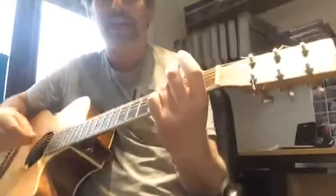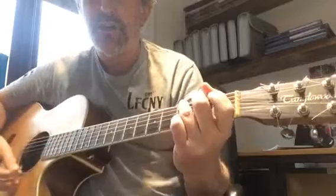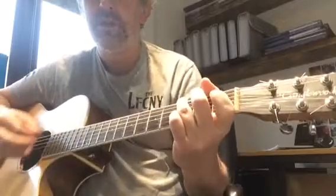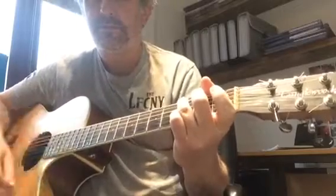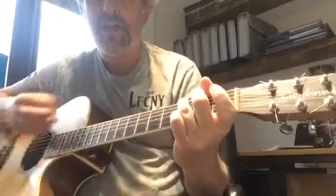Let's have a little look at the second half of verse two of 'If It Makes You Happy' by Sheryl Crow. So we've got this riff again, three times again, then the same variation.